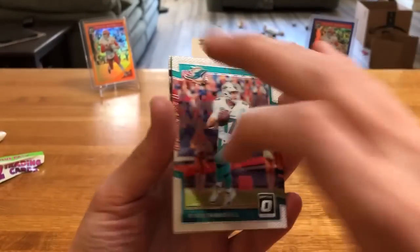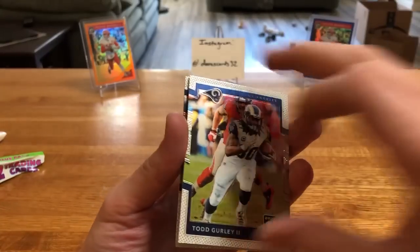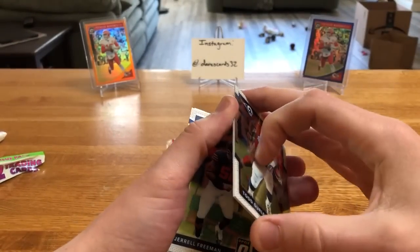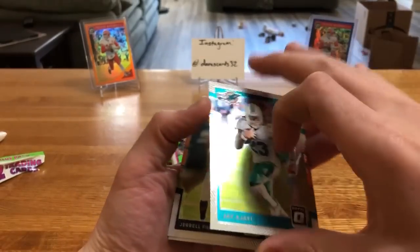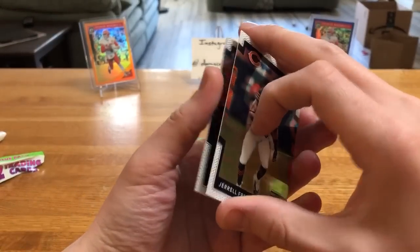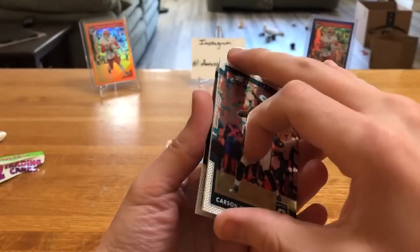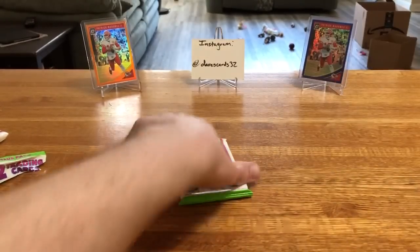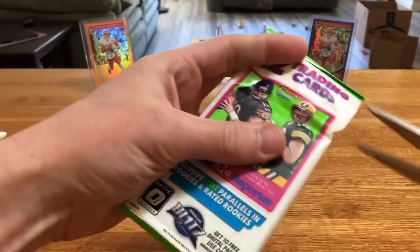Matthews, Gronk, Cobb, Big Ben. Bradford, Tannehill - who's with the Titans now. Gurley, and behind Gurley - JJ Watt. Wow, we're not even gonna get a rookie in this pack. Whole lot of nothing - not one rookie. Bummer, dude.